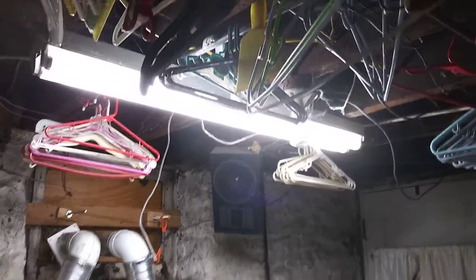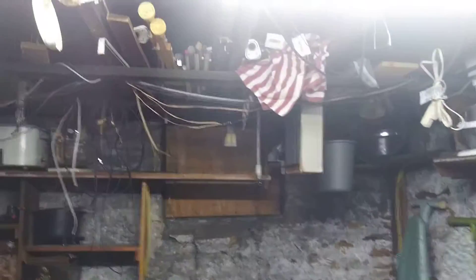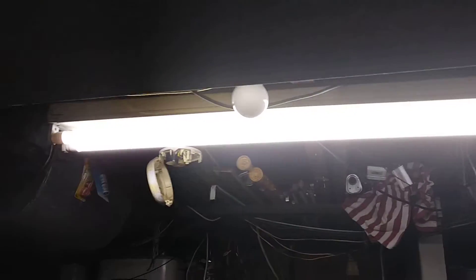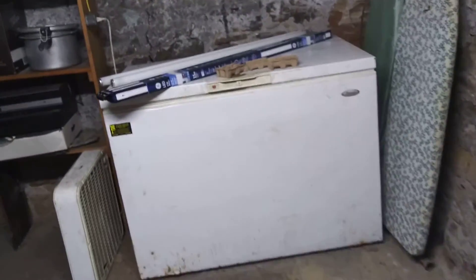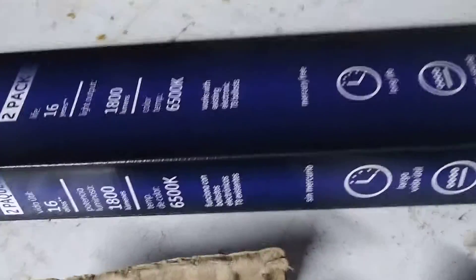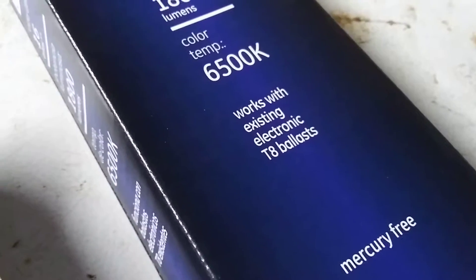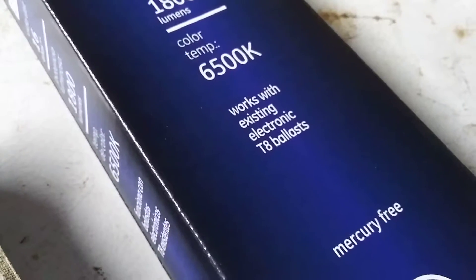These two are still running on the old tubes. I just bought one pack to see if they would work with my fixtures. I didn't have to do any modifying — the ballasts are still in there in these fixtures. These particular tubes are designed to work with the existing electronic T8 ballasts.